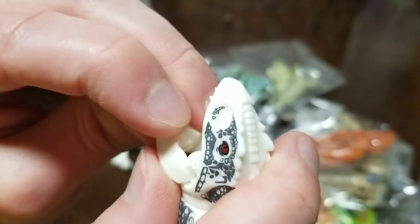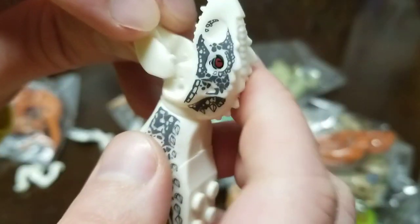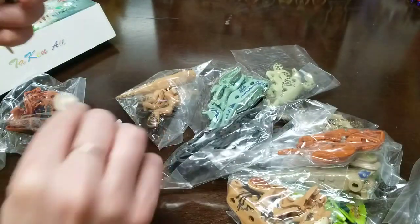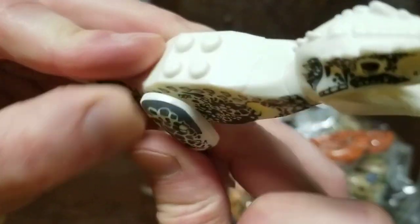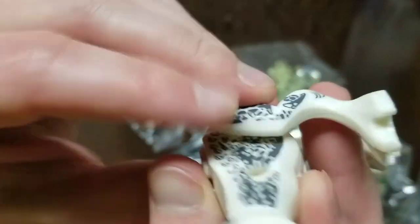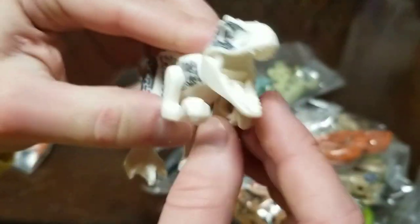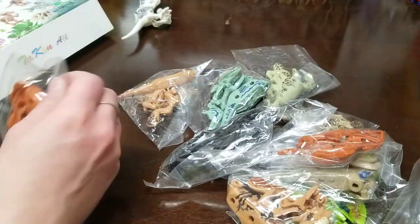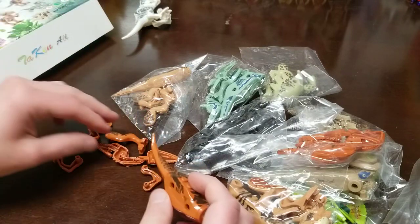Look at that little nub right there - somebody didn't do a good job. The reason I even consider buying these things is just because the Lego ones come with such expensive sets. So there's no snap here, but it stays in pretty well. There's no Technic piece - it just sort of fits. This is the Albino Mini T-Rex.